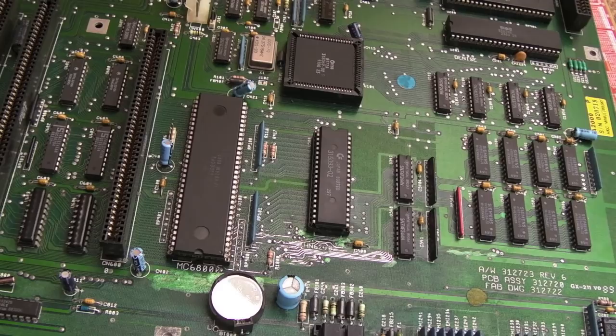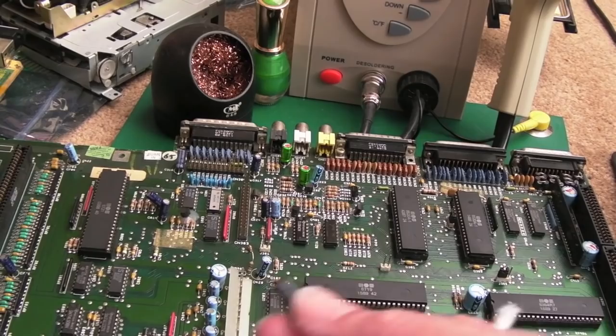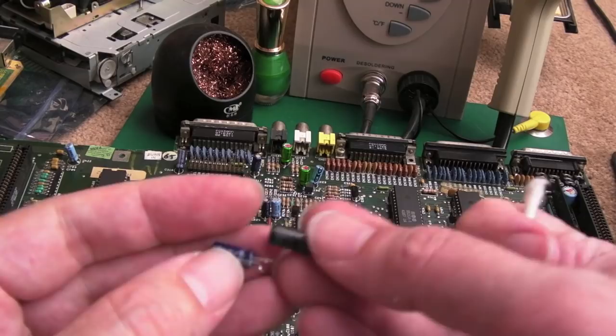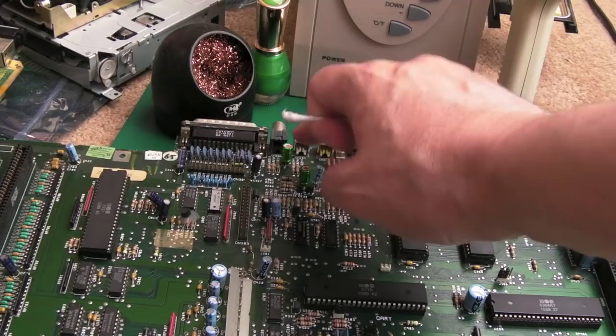I probably wasted close to an hour on that real-time clock — what a pain. Anyway, I'm glad it's okay. On final inspection I noticed that the two audio coupling capacitors are different types — one of them has been swapped out, it's a higher voltage 35V type. I swapped those out as well and fitted some Nichicon MUSE audio-quality bipolar caps. I'll revisit this board at some point and swap out the remaining ones.